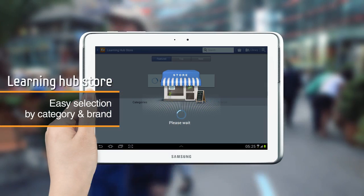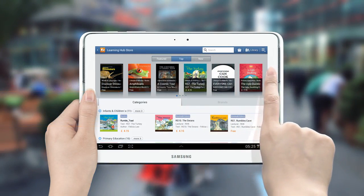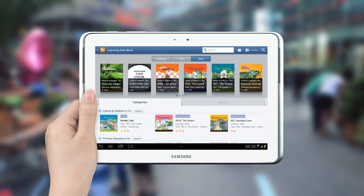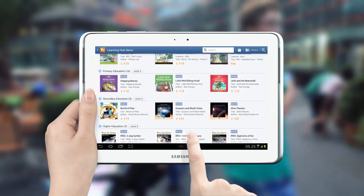Click on the store to purchase learning contents. The list of books is categorized by recommended, best-selling, and new books. You can search for content by category or brand.